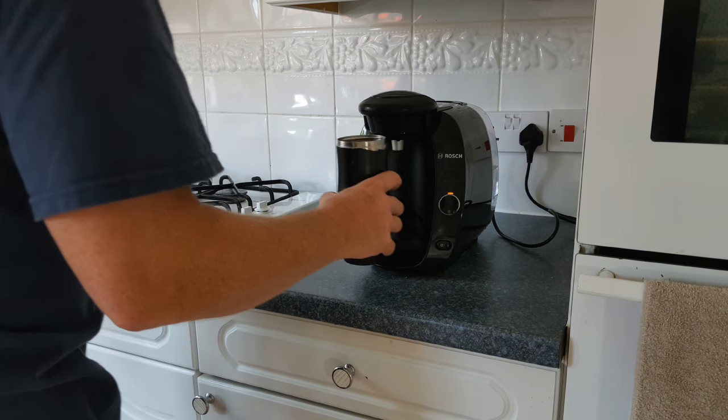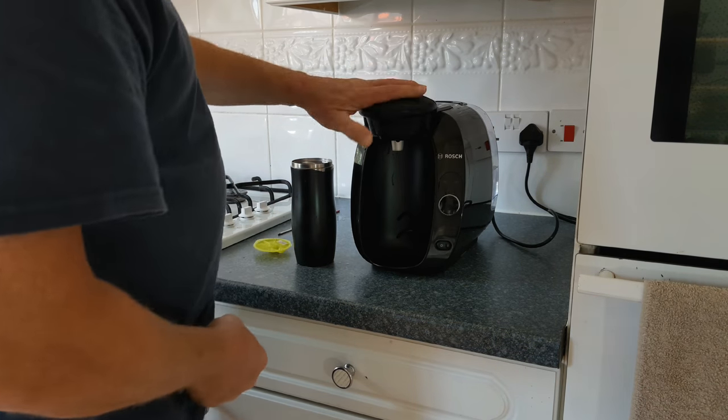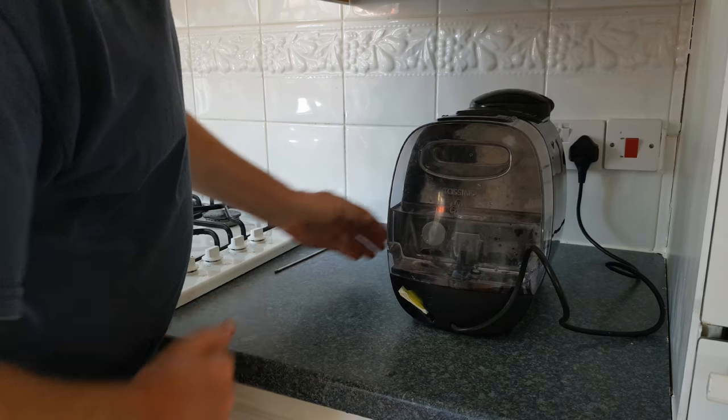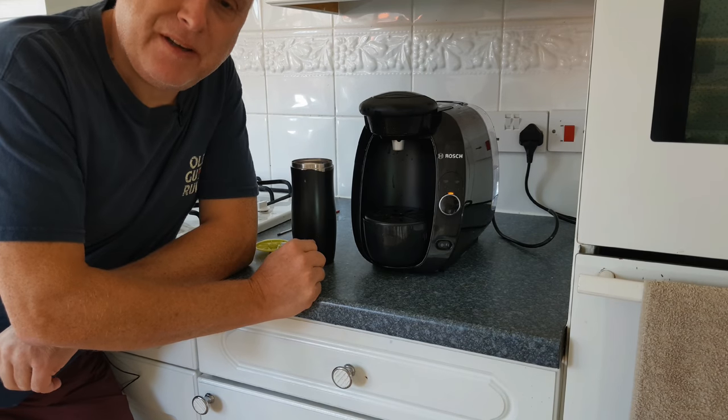Discard the water from your container one last time and remove your cleaning disc. Replace your drip tray and return your cleaning disc and instruction leaflet into the storage compartment at the back of the machine. Your Tassimo is now ready for use again.